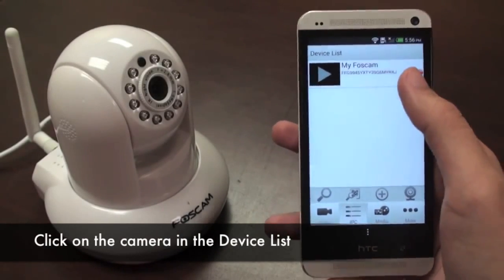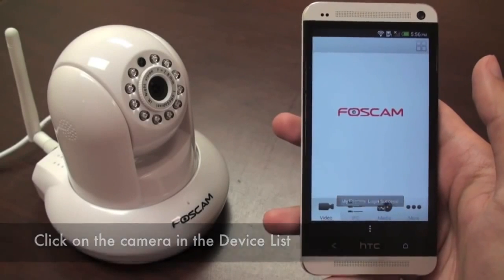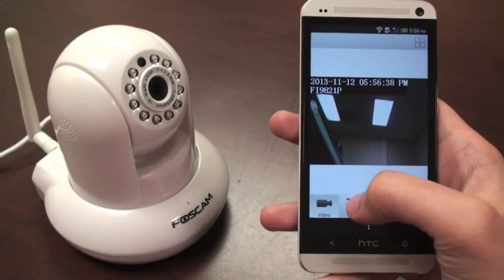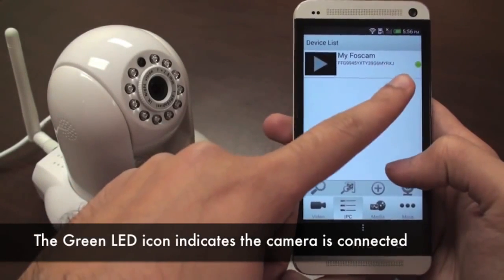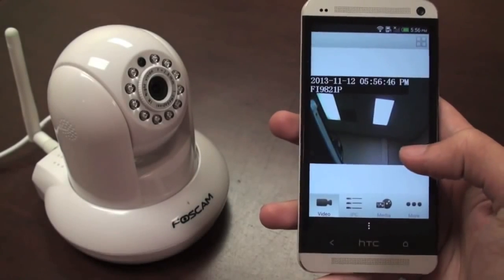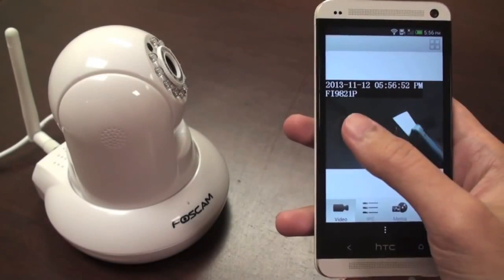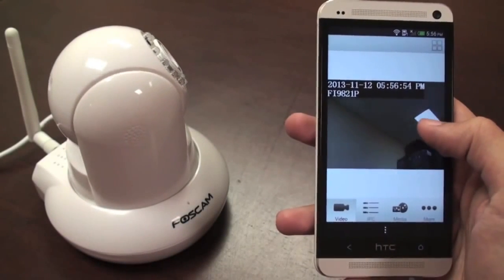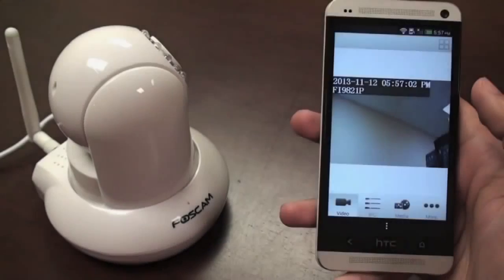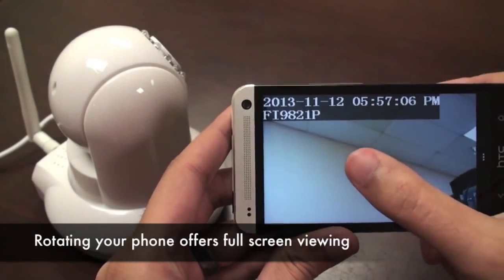Now we're ready to view live video. Click on the camera you just set up and it will automatically log in so you'll see live video. If we go back to the IPC device list, you'll see a green LED icon next to your camera, indicating it is connected. If you want to pan and tilt the camera, just swipe your finger across the screen. Remember that you can also rotate your phone into landscape view to see the video in full screen.